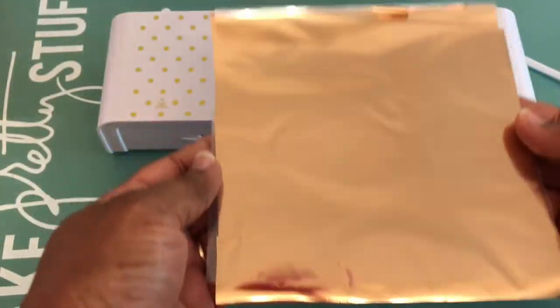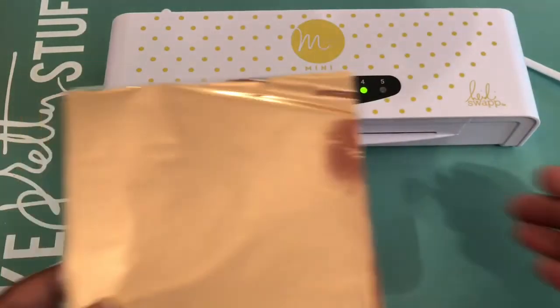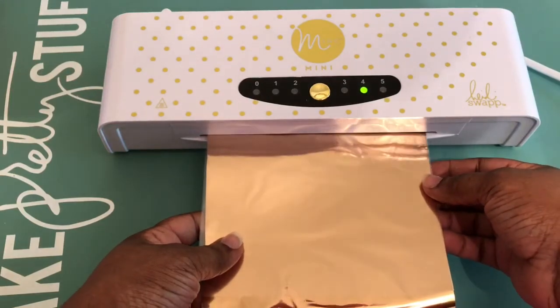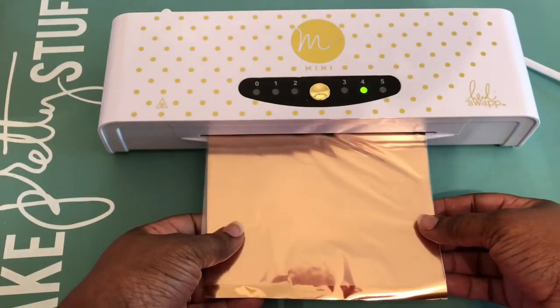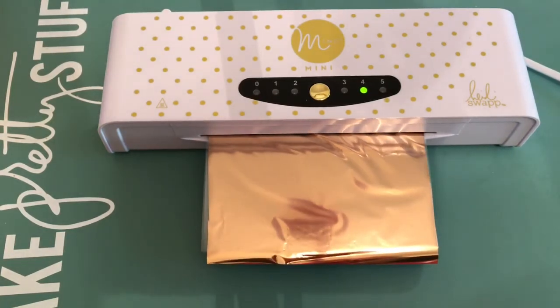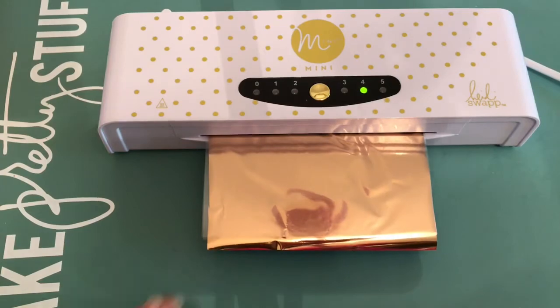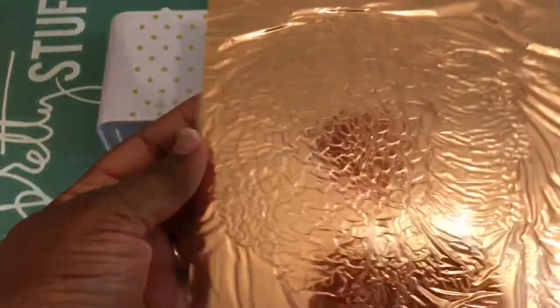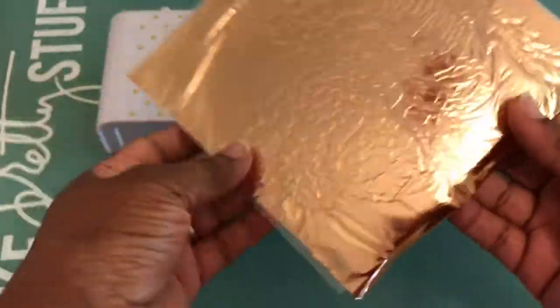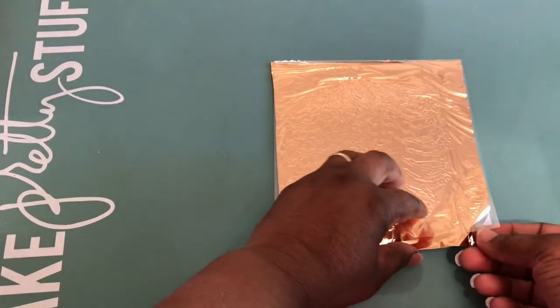Next, you're going to apply the foil. You're going to use a transfer folder — put the foil on top, and then run it through either your Heidi Swap foil machine or a laminator, whatever you have. You're going to just run it through. You can see it's slowly going in here. Then you're going to slowly remove the foil from the transfer gel.